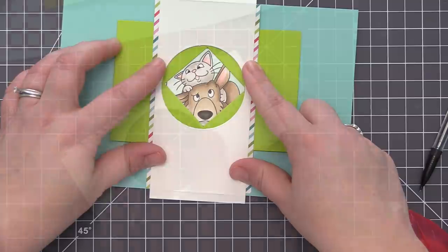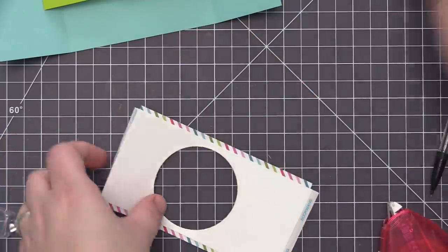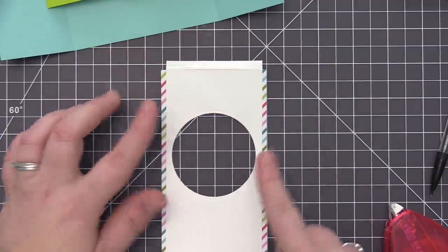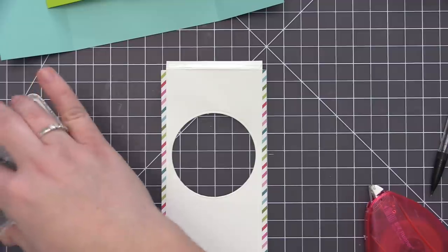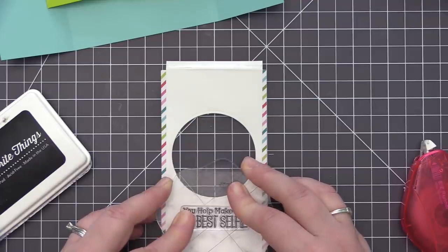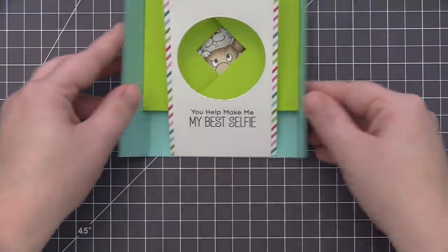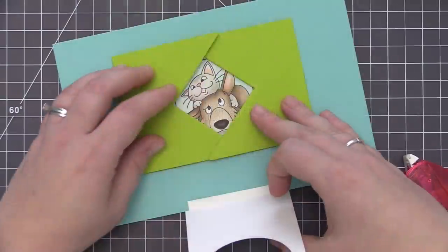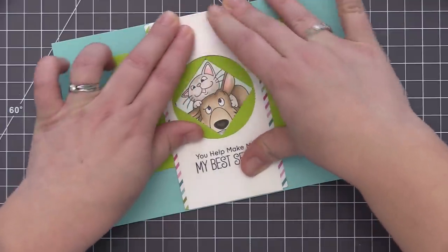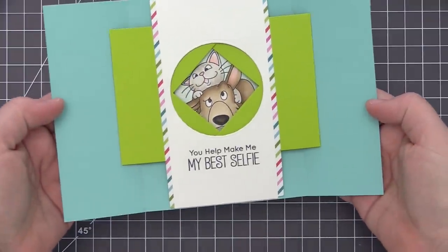Since we have a smaller area behind the score line, I'm going to use eighth inch score tape on these little pieces, which is going to secure them really nicely in place. I want to do some stamping on this piece before I adhere it to the card, so I have a nice flat surface to work on. I'm stamping a sentiment on this white piece — you could stamp a sentiment, another image, it's completely up to you. I went with a sentiment that says 'you help make me my best selfie,' which I think is so cute. Once I have that on there, I line it up in the center of the inside panel from score line to score line, adhere the bottom first, and then press down the top — everything lines up perfectly since we had it all pre-measured.